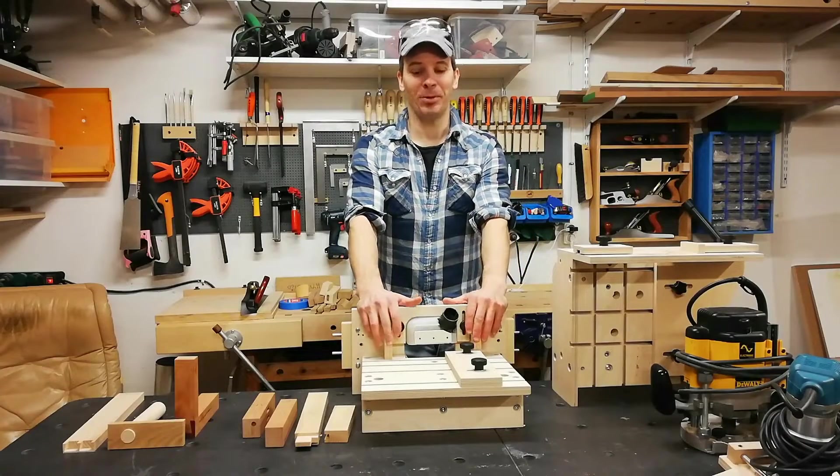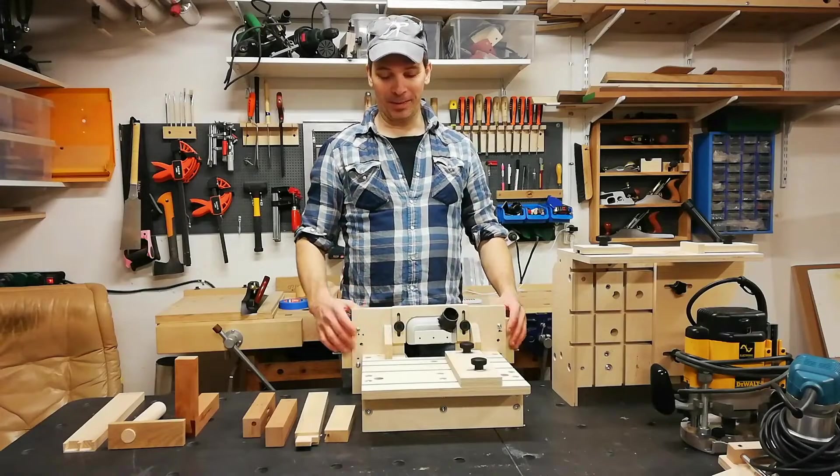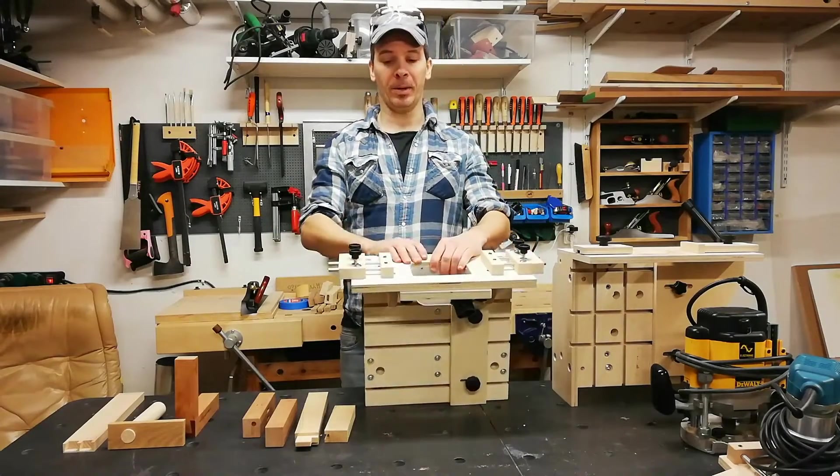Hello and welcome to today's show. Today I will present one of my absolute favorite jigs. It's this jig here. I call it the Engrain Jig.